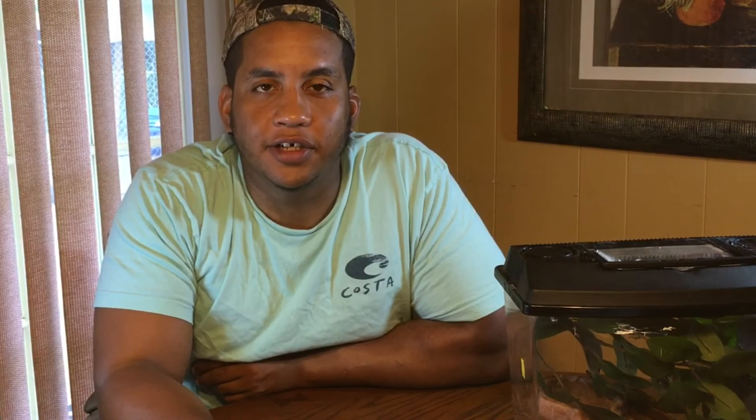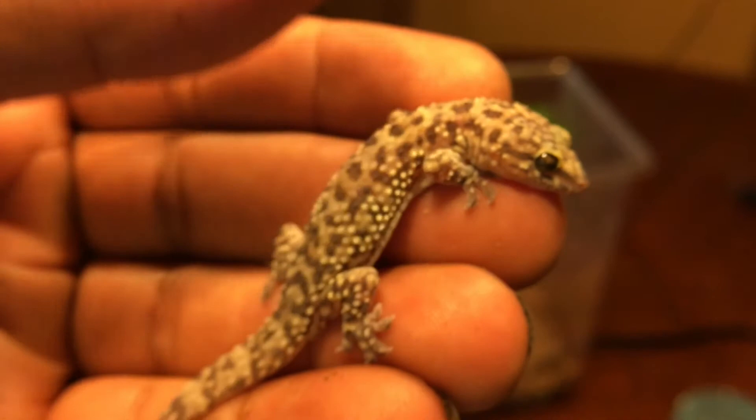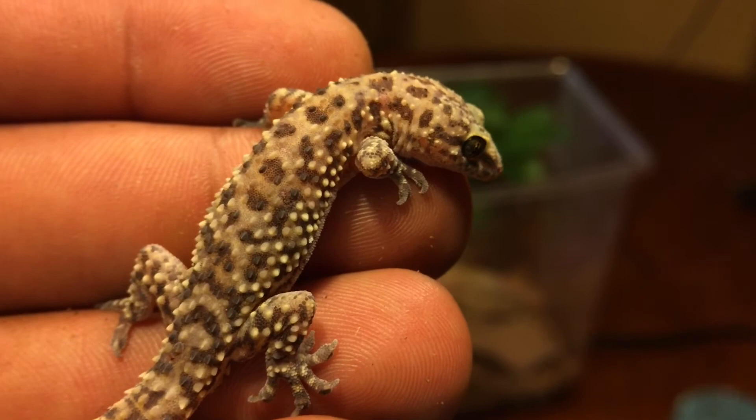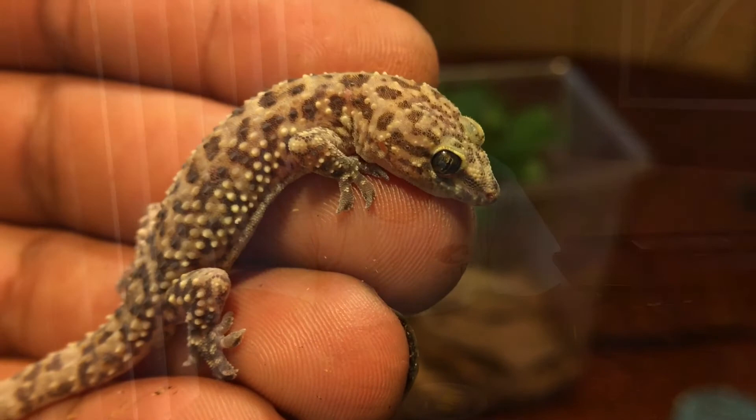As far as water goes, I would highly recommend that you buy a reptile mister and mist your enclosure at least once a day to increase humidity and keep everything moist inside. Since they are a tropical species, they actually need fairly high humidity — from all the research I've done, around 70 to 90 percent. Down in South Georgia that's not too hard since it's already around 80 percent humidity here. Also, geckos normally don't drink out of water bowls — in the morning they drink dew off of leaves, and that's basically what you're simulating with the mister. They'll drink right off the side of the glass or wherever they happen to be.